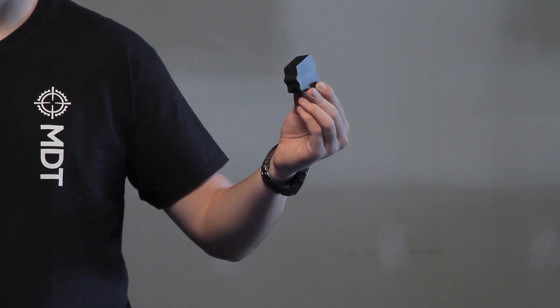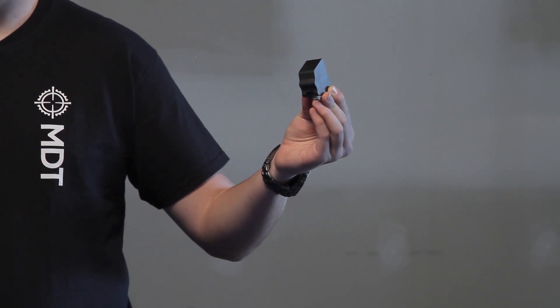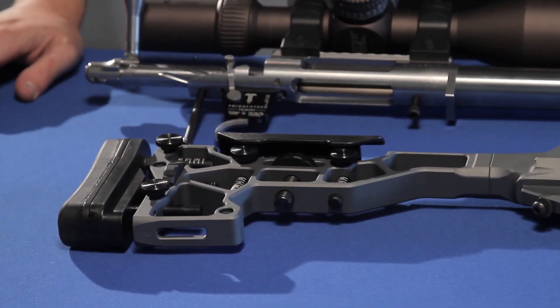This little steel weight is 0.65 of a pound. It will go in the back of your buttstock. It has a small slot on the bottom of it which will allow you to still mount M-LOK accessories, a bag rider, onto your buttstock without actually interfering with the weight, and it will move the whole balance point of your system rearwards because of all this weight all the way to the back of your system.